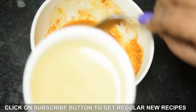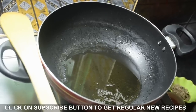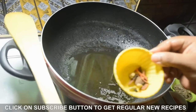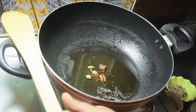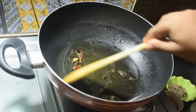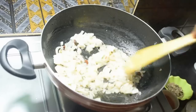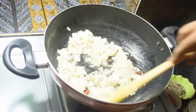Now we will start cooking. Heat the pan well. Add 4 tablespoons of oil. Add whole garam masala and fry for 30 seconds. Then add chopped onions and fry them well until golden.